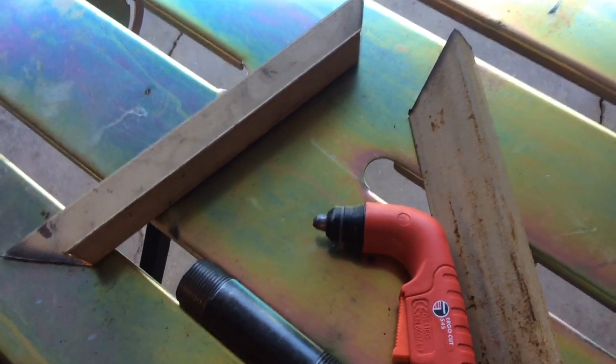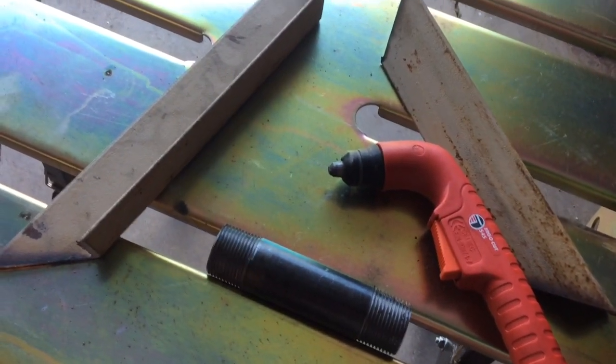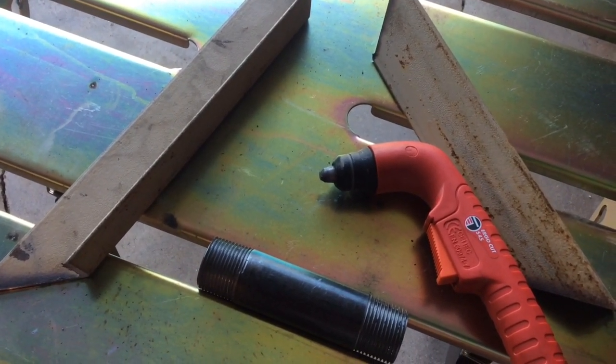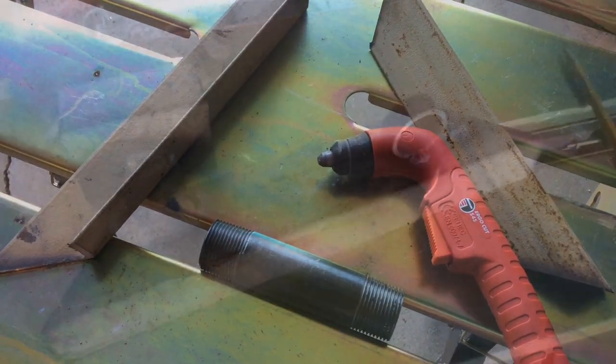I've got some angle iron that's extra that I've had around the garage, so I'm going to do a little cutting, fabricating, and spot welding, and then we'll see how this turns out and share some more information.